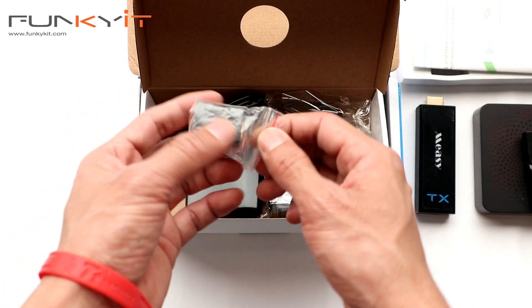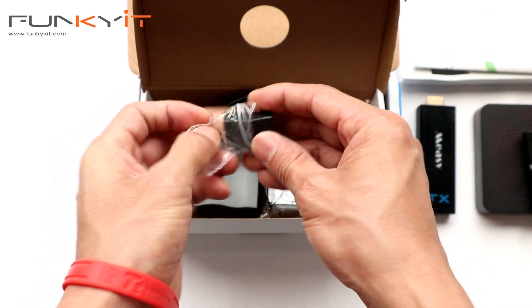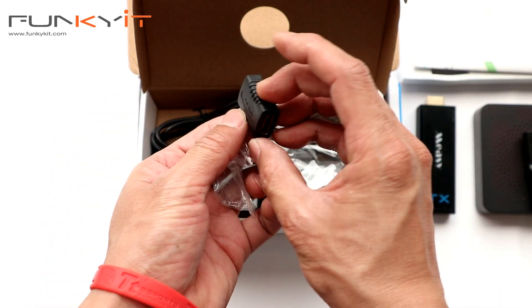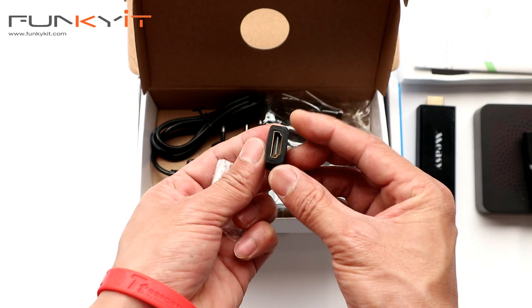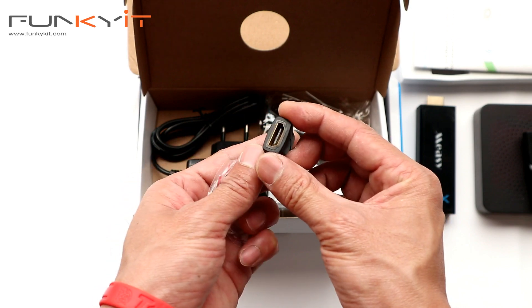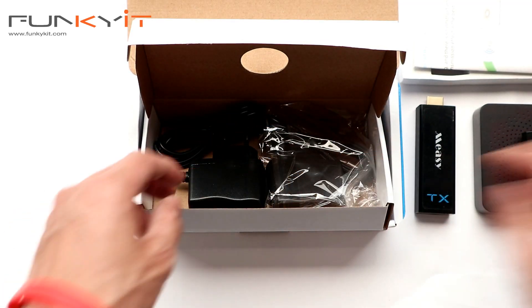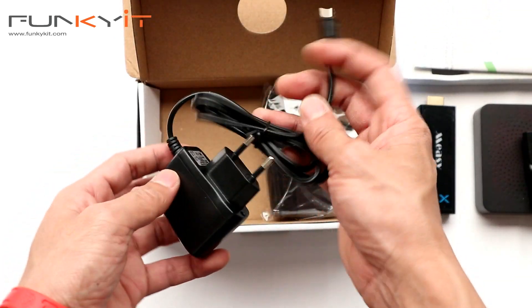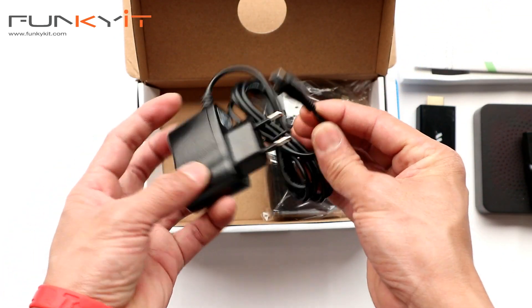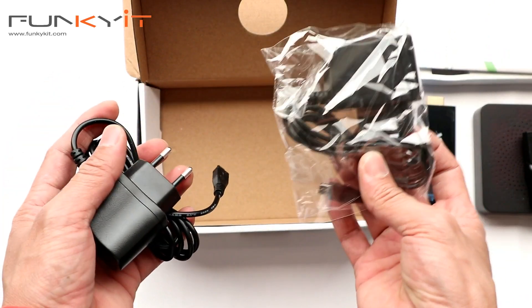There's also another HDMI connector dongle — a female-to-female port that lets you extend HDMI cables. And then we have two USB power packs: one for the dongle transmitter and the other one for the receiver.